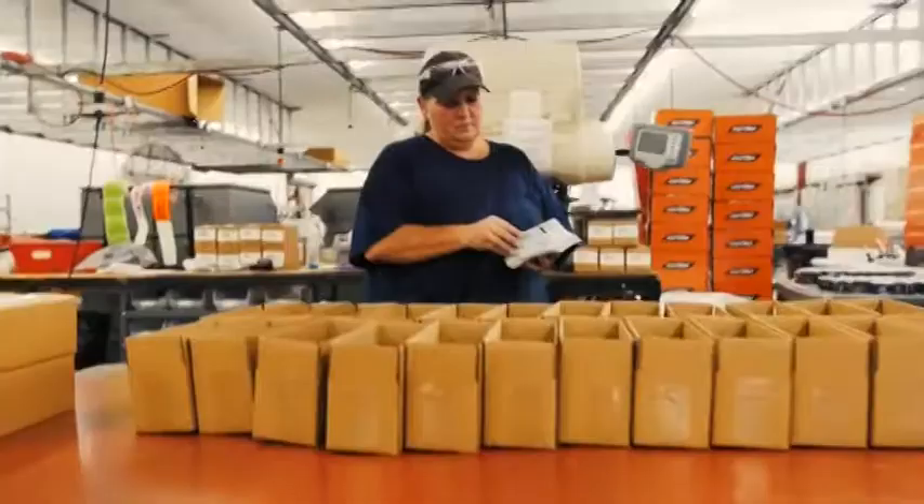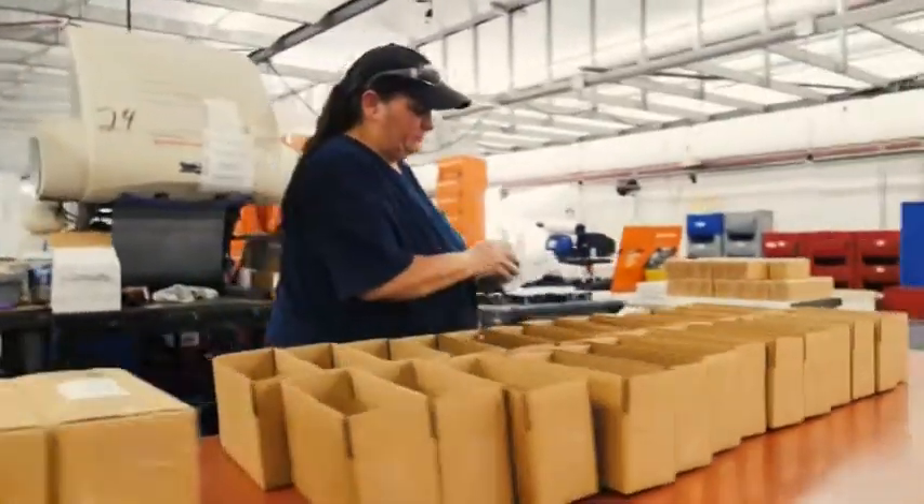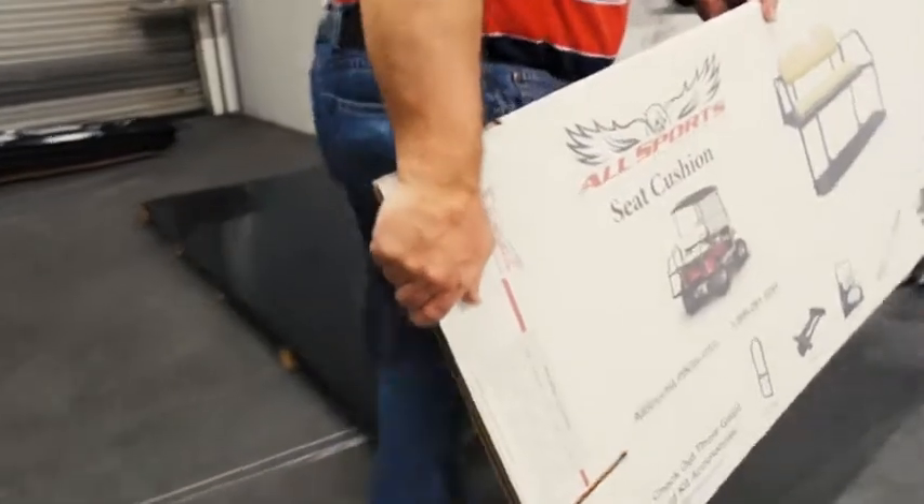Previously, we've used the peel-and-stick type labels and it wasn't professional enough. It left a lot of room for error by the person putting it on the product. There's a lot of waste.